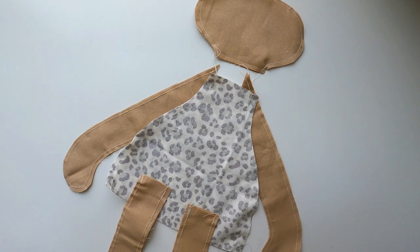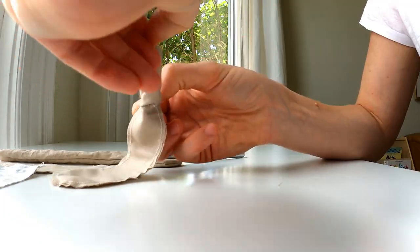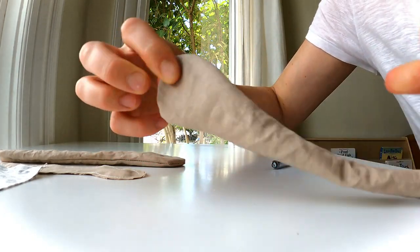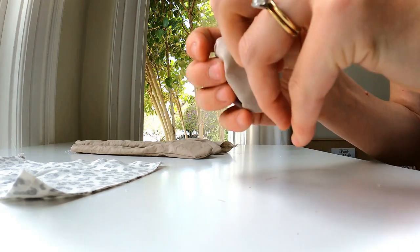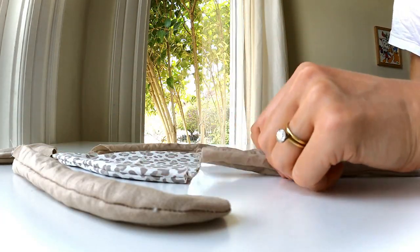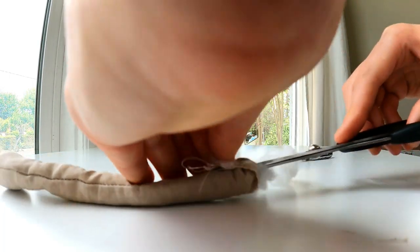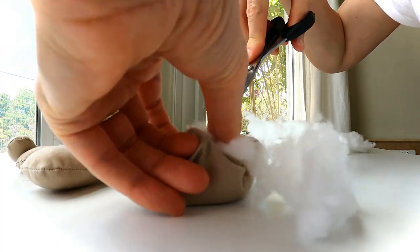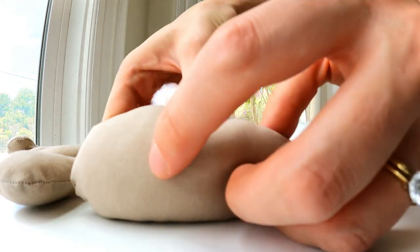Now that all my pieces are sewn together, it's time to turn everything right side out. Not going to lie, this was the least fun part of making the doll. I couldn't believe how hard it was to turn those things inside out — it did take more time than I expected. I tried to use a pen to help push things along, but it just took my fingers and patience. Once all pieces were turned right side out, it was time to get stuffing. I found it helped to use my scissors to grasp a wad of stuffing and push it down — much easier than a pen or chopstick because the scissors actually clamp the stuffing. Just be a bit careful because you could easily stab through what you just sewn.